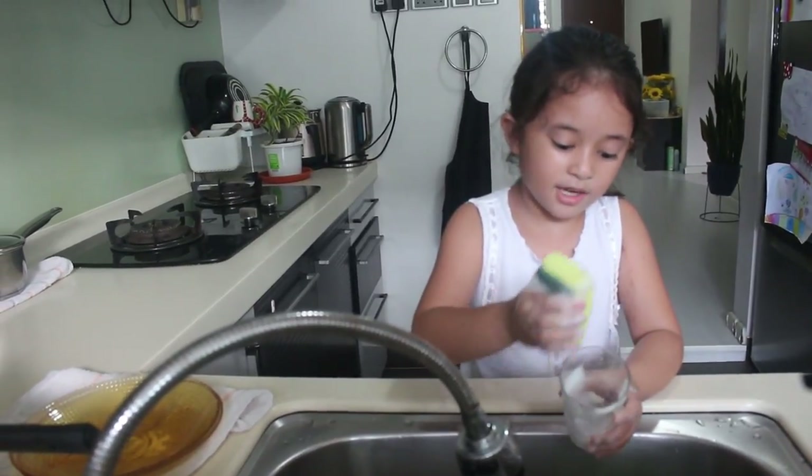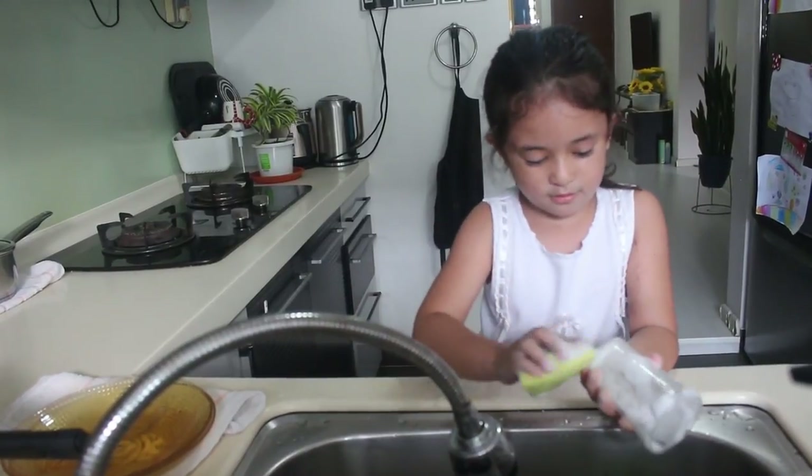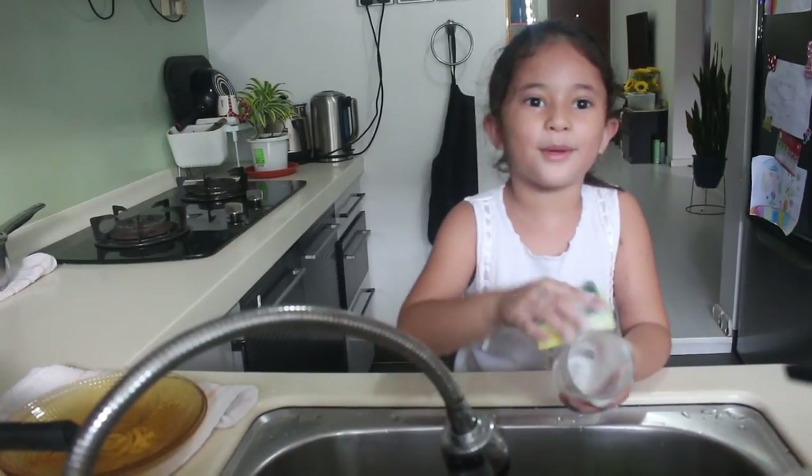Remember last time when I was spilling the juice? Okay, I think that's enough for both. I'm like a mommy washing the dishes!